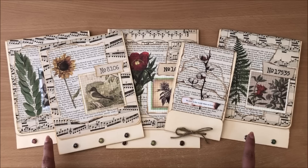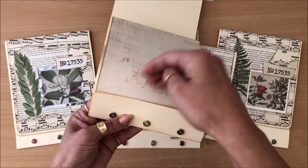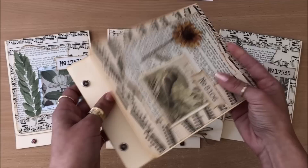So what is a matchbook journal? The idea comes from the old little matchbooks where you open up the little box and then inside you have all the matches. Only instead of the matches we have journal pages, and then it can be held closed like this.